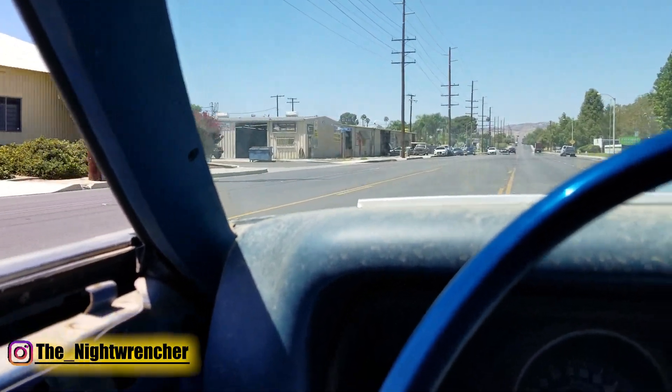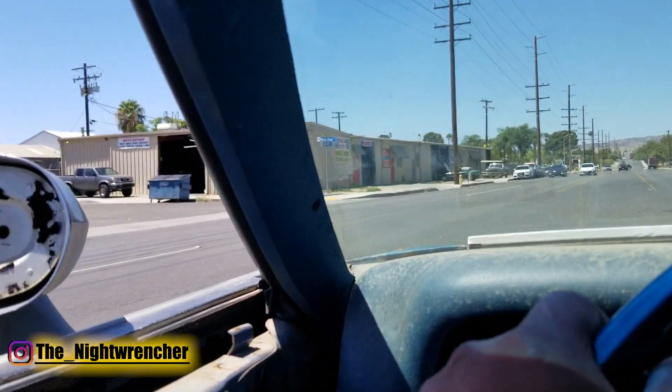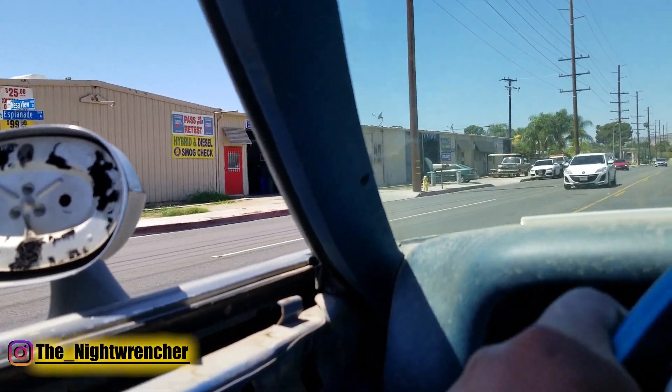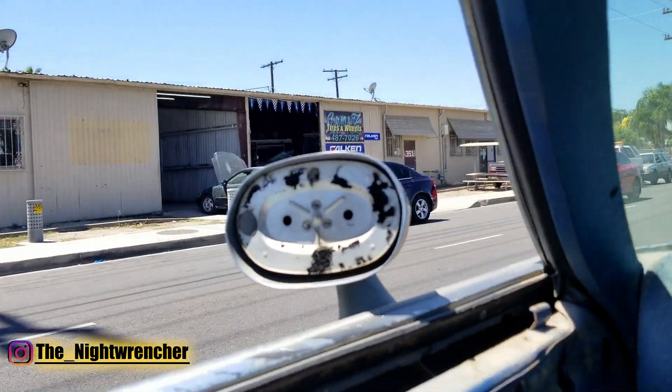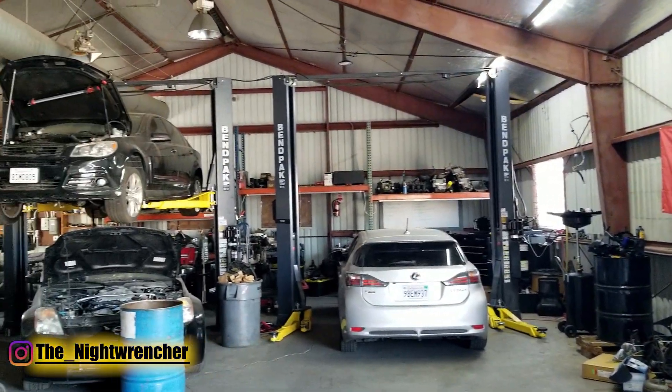Welcome to the Night Club guys, it's your host the Night Wrencher. Today we are in Hemet, California at a shop called California Auto Works. This shop is owned by my old shop foreman and he actually asked me to come by so we can do some dyno testing today.